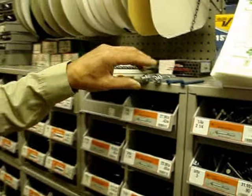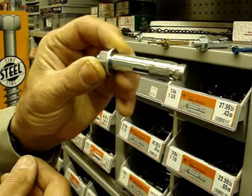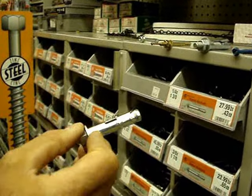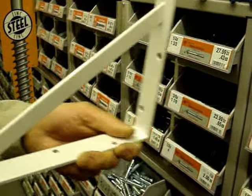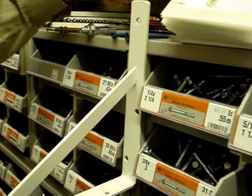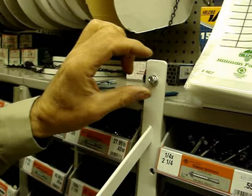These are called sleeve anchors. A sleeve anchor is a handy anchor because you can go through the project you're going to install it into without having to relocate it to make a hole to install an anchor like the conventional ways. We've got a bracket and we want to attach it to a masonry wall. The beauty of this sleeve anchor is we can drill a hole through our bracket into the masonry wall, then take our anchor and shove it through the hole without having to move what we're going to anchor.